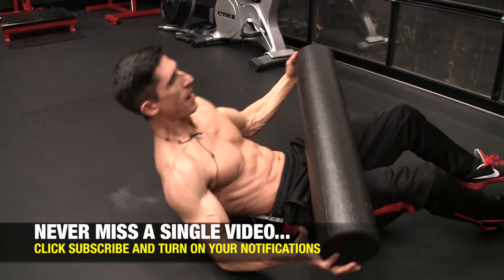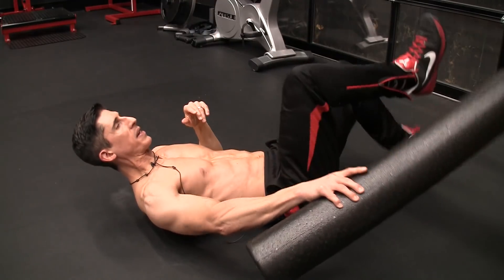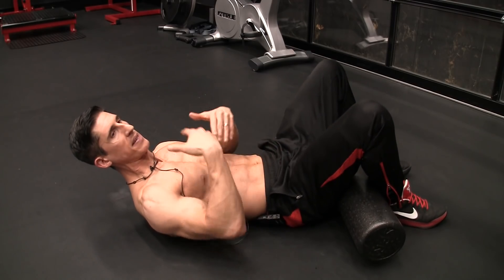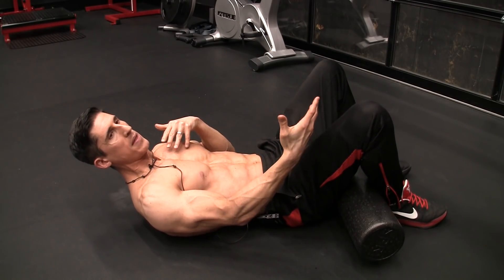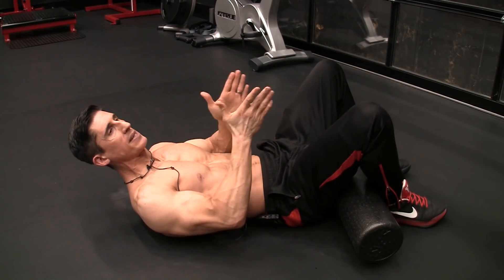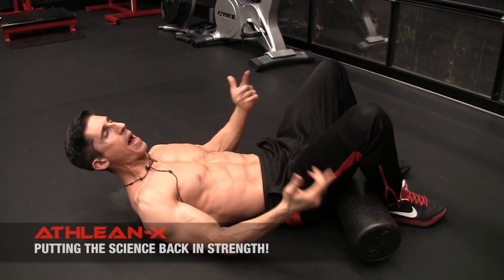We can do that with reciprocal inhibition. This little fancy word means if we can activate or contract a muscle that acts on the opposite side of a joint than the one that we don't want to work, then we can reciprocally inhibit it, or at least turn it down a little bit so that the other muscles can do the job.